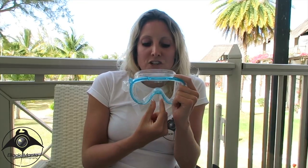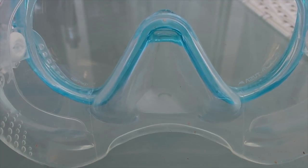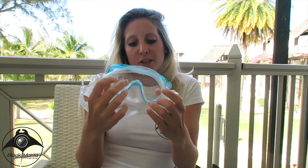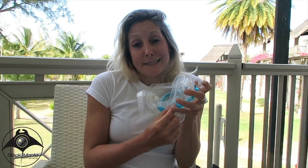My favourite feature of the mask is actually the nose. The silicone on the nose is really soft. Something I struggle with underwater is that the nose piece fills up with water, and I've found this on a number of masks — it can be really frustrating because you're constantly trying to flush out the water. I didn't have that problem with this mask. I think because the skirt at the back comes quite low down, the water doesn't come through. It's also really, really easy to equalise because of that really soft silicone.